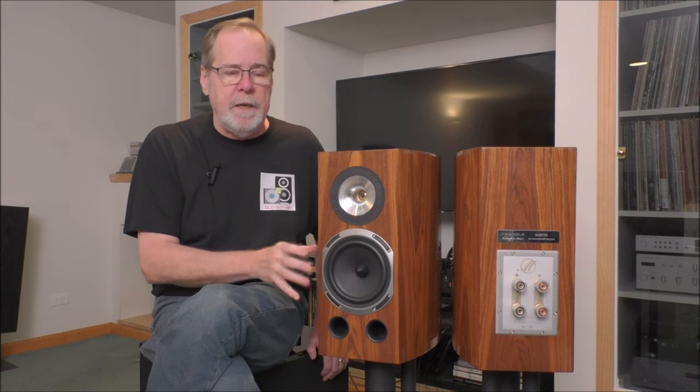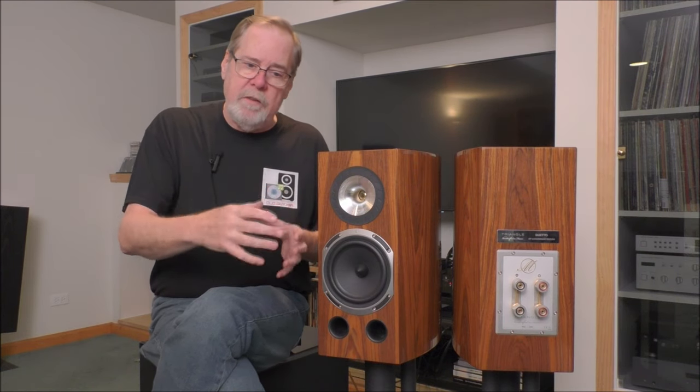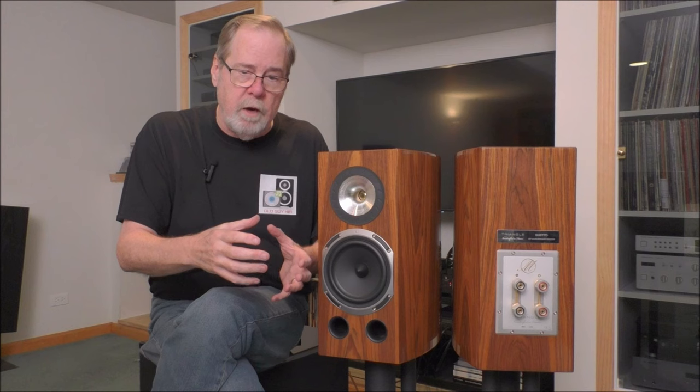When it got complex, you could pick out the individual instruments. When it got quiet, you could get a sense that there were people there playing the instruments — performers on stage. It's like being blindfolded: you know the difference between a small room and a gymnasium even without hearing anything — you just get that sense of space. These speakers gave me that sense of space in the quiet passages of the orchestra. It was so rewarding and emotionally involving, really wonderful how they rendered that.